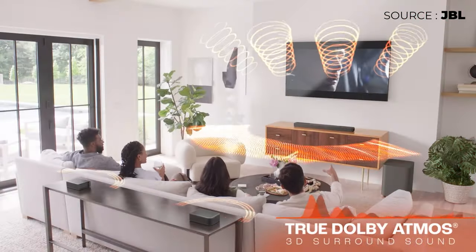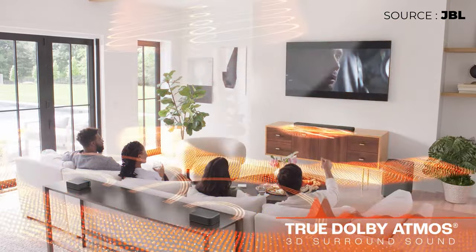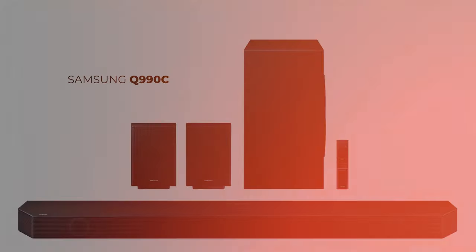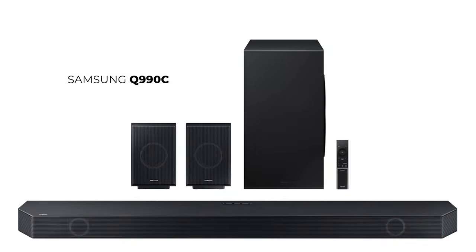All these drivers are angled in different directions to bounce sound off the ceiling and sidewalls to create an immersive 3D surround sound experience. In total, there are 16 different channels of audio — 11 for the front, side, and rear, one for the subwoofer, and four height channels where sound comes from the ceiling. This along with the Samsung Q990 series are the only soundbars offering this 11.1.4 channel output, at least as of early 2023.